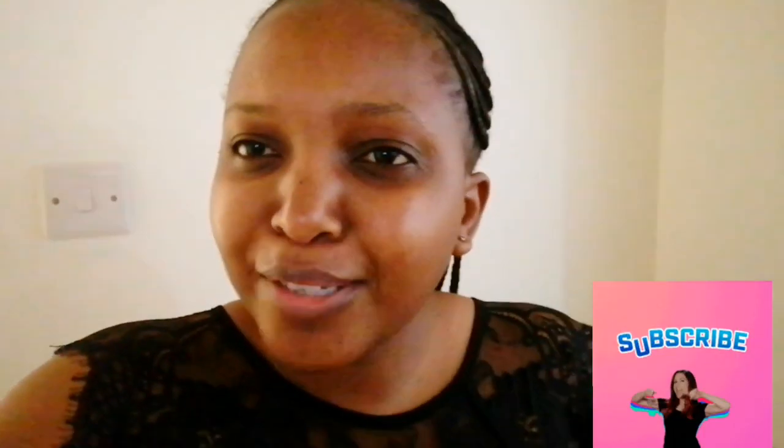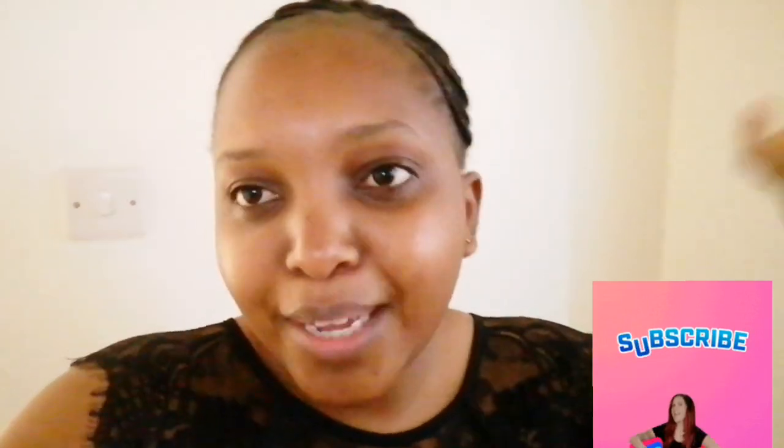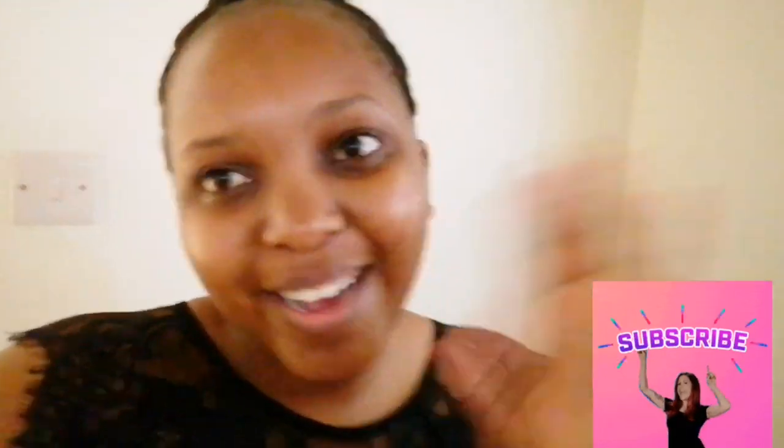That's it! If you haven't subscribed yet and you've watched this far, please remember to hit that subscription button, remember to like and comment. Tell me what you think about the video and I'll always be grateful. Thank you so much for watching. Bye!